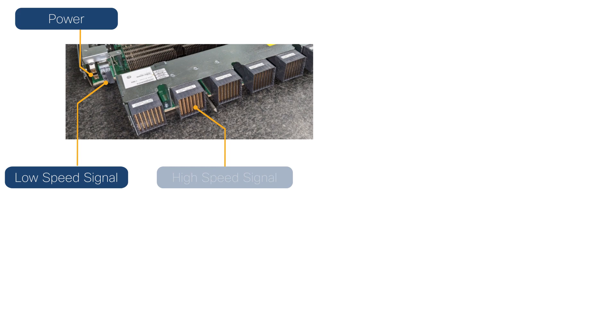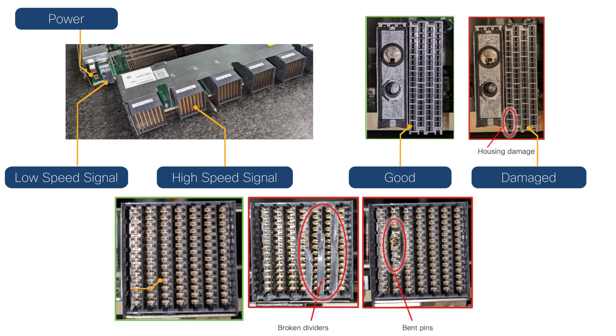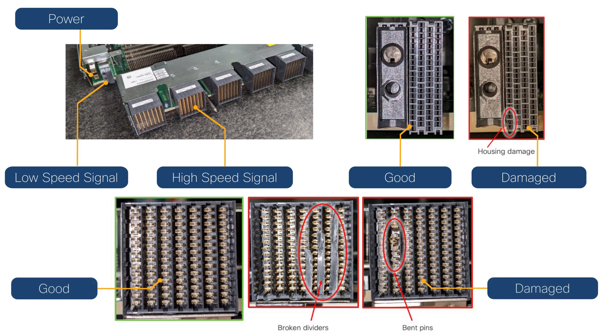Note: before installing a fabric card, inspect the connectors for damage. If any connectors appear damaged, contact the Technical Assistance Center. Do not continue with the installation until you have an undamaged fabric card to install.